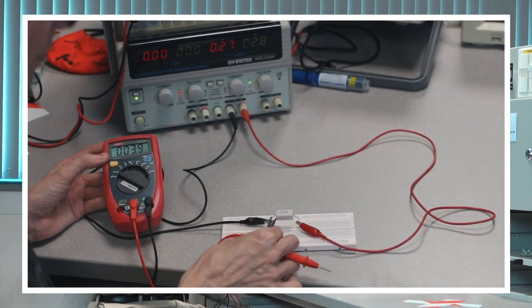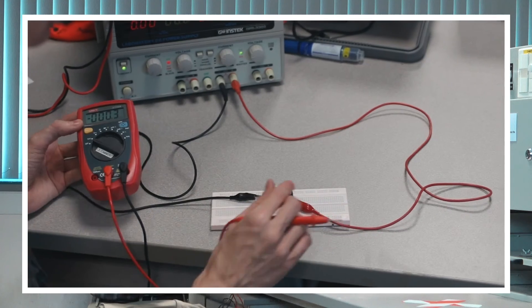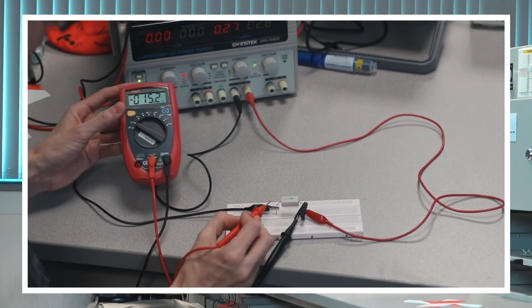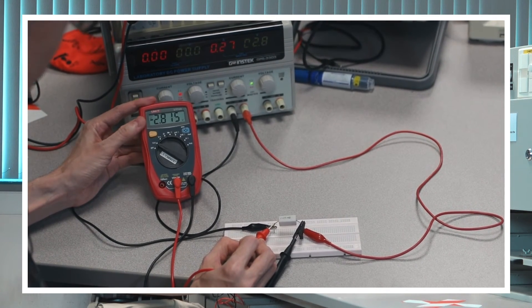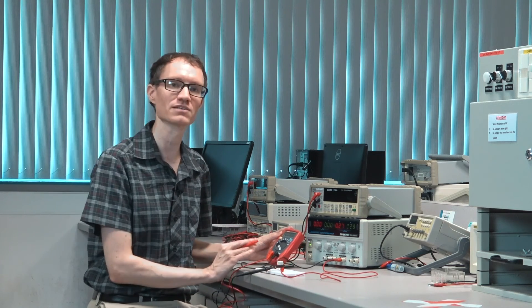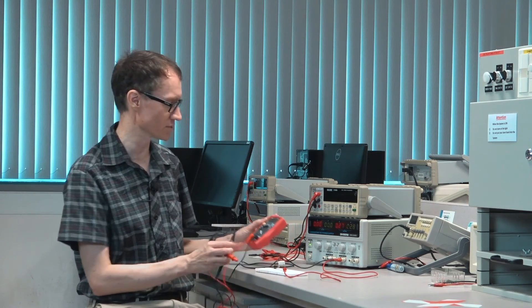Let's see what would happen if I swap red and black on the measurement side — put black to red, and touch red to black. Now I'm getting a negative number: negative 2.8 volts. That's obviously because the leads are backwards, giving a negative voltage drop across that resistor.